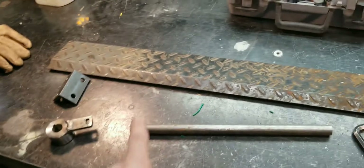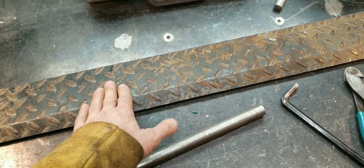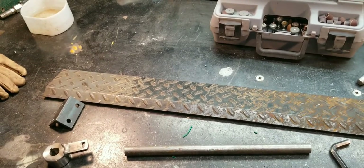And I got my diamond plate bent. It's something they just threw away at work, and I was like, hey, perfect timing. And that's about it, I guess.